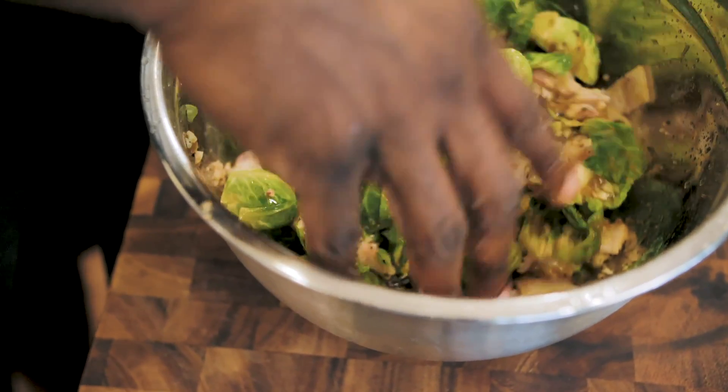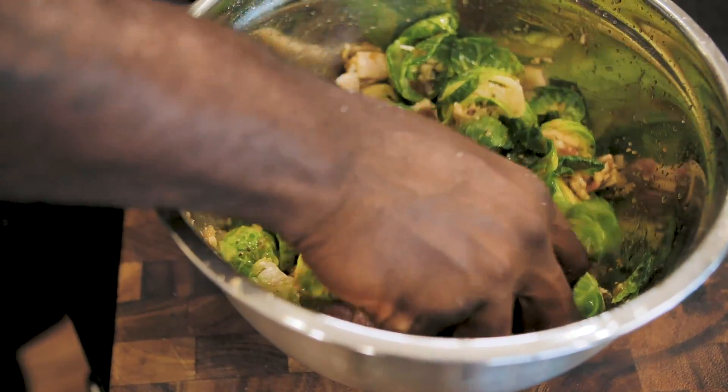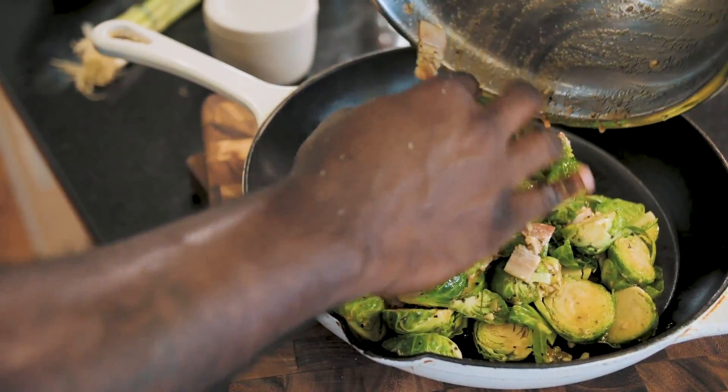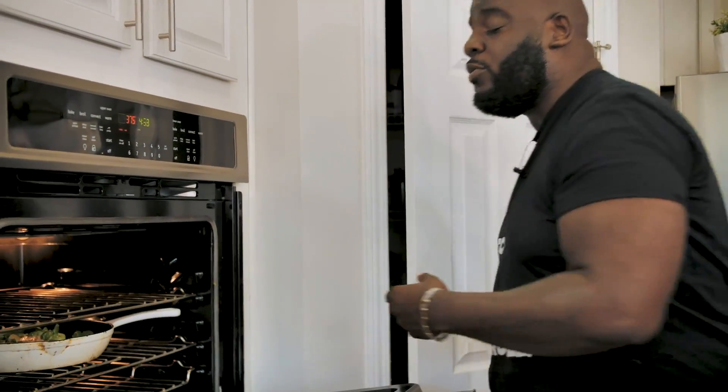Clean hands — we'll get in and toss everything around: the bacon, the garlic, the brown sugar, the soy sauce. Then I'm going to throw this into a cast-iron skillet. The oven's preheated, so we'll put this in the oven and let it cook up until the bacon is cooked through and those Brussels are nice and tender.